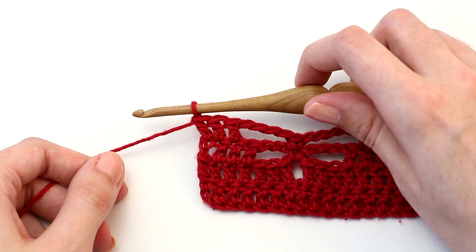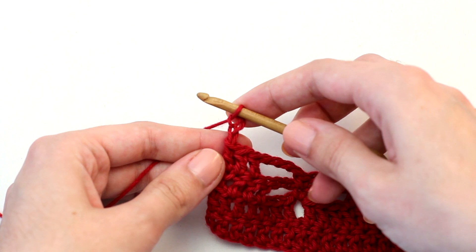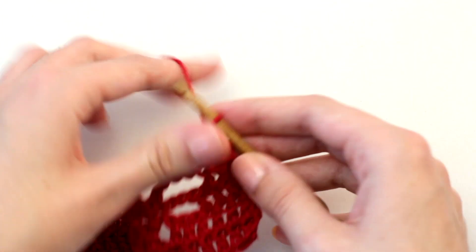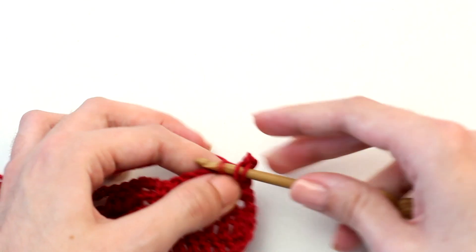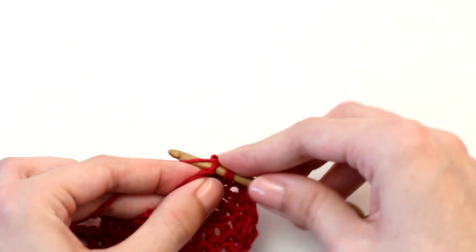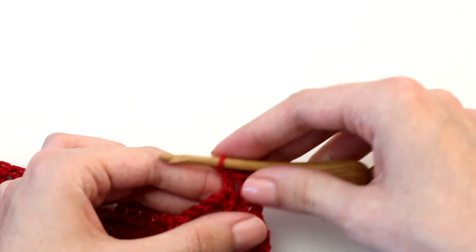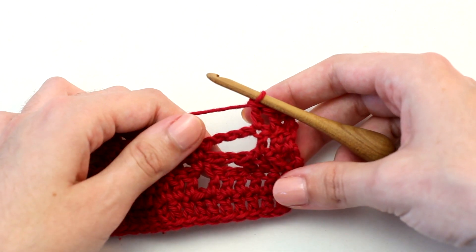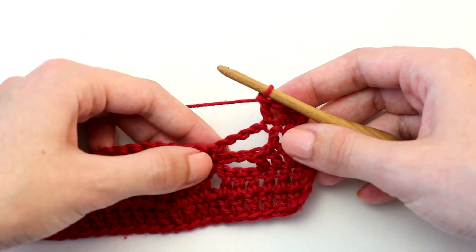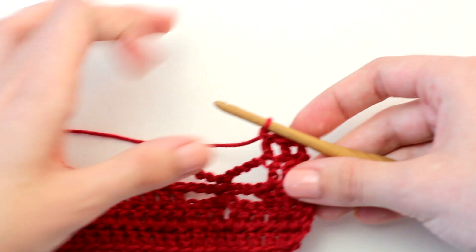Now that you've reached the end of row four, it's time to move on to row five. To start, chain two — counting as the first double crochet — then turn your work in the other direction. Crochet one double crochet in each of the next two stitches. For the repeat, crochet four double crochets in the next chain four space, then one double crochet in the single crochet, four double crochets in the next chain four space, and then one double crochet in each of the next three stitches.